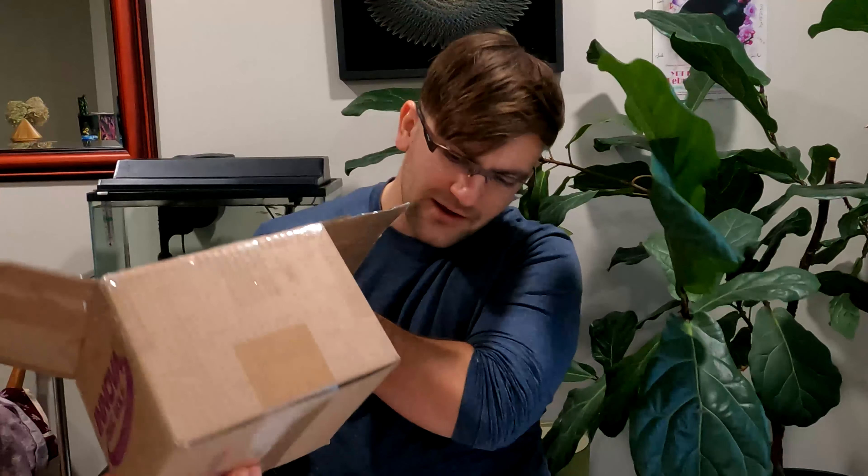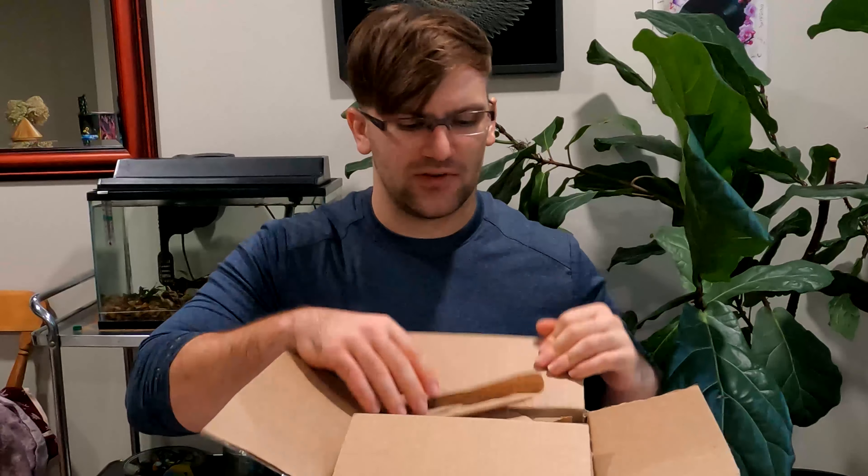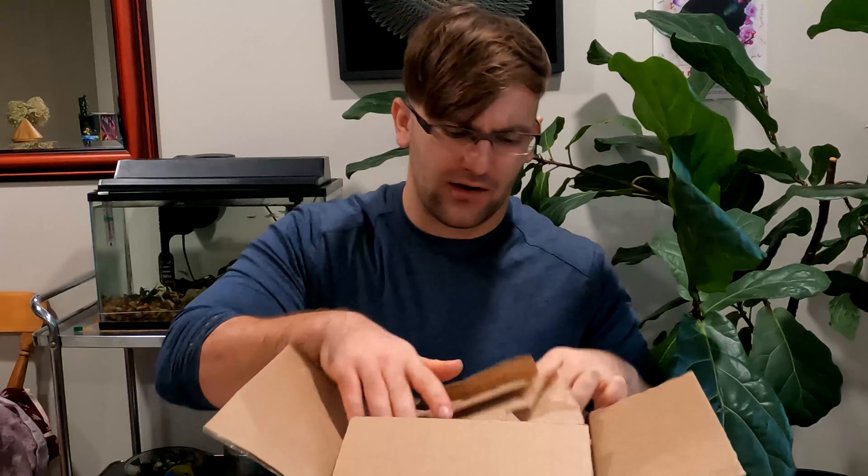This is a small box right away, so I'm hoping that it's just stacked to the top with discs because I remember I ordered quite a lot.